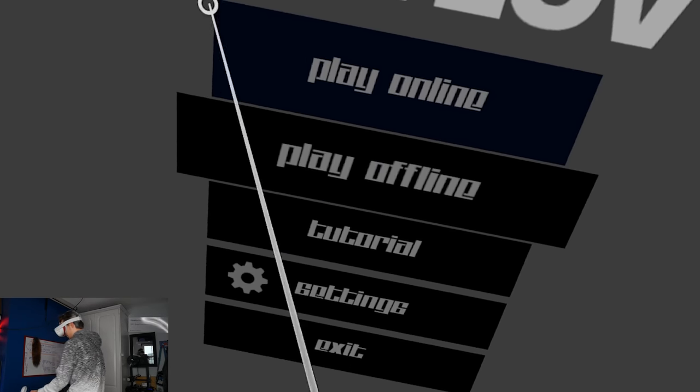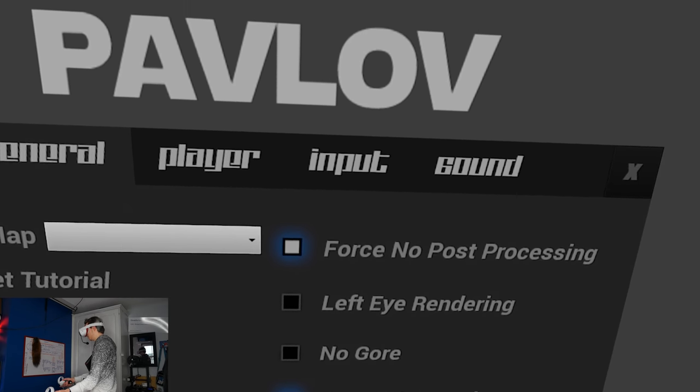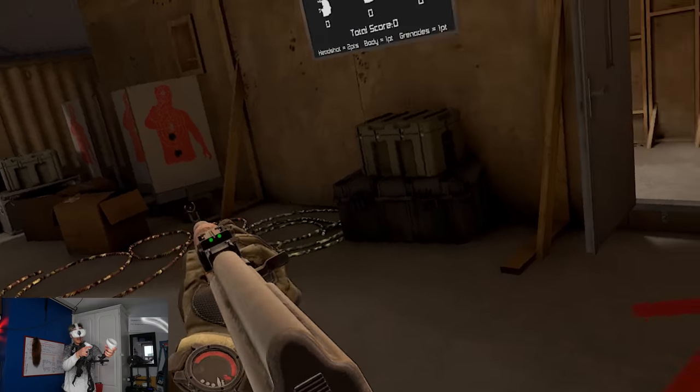Once you're in the game, let me show you what you do to enable this. In Pavlov, just go into Settings > General and turn on ForceTube haptics. Pretty simple. Let's hop into a game.